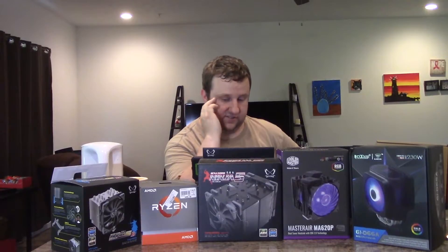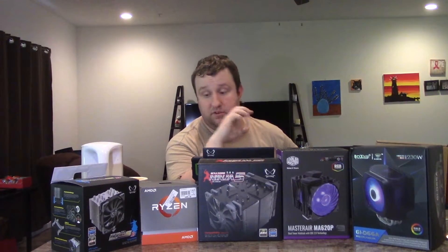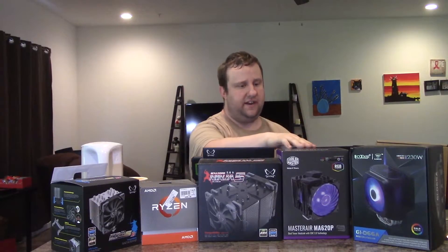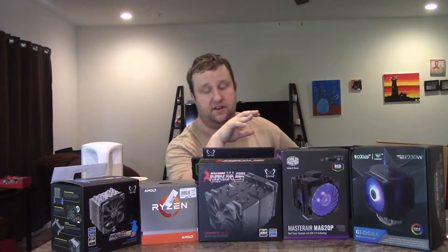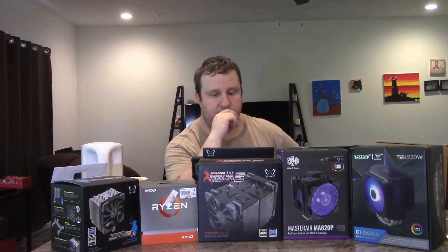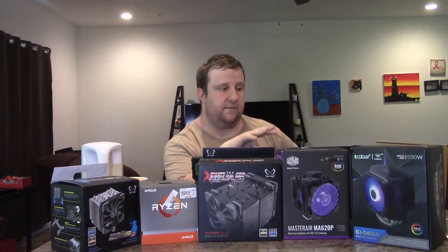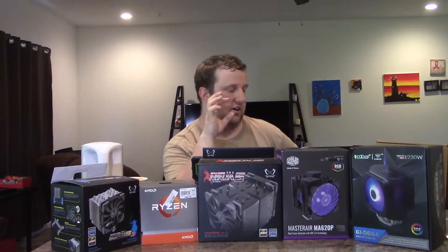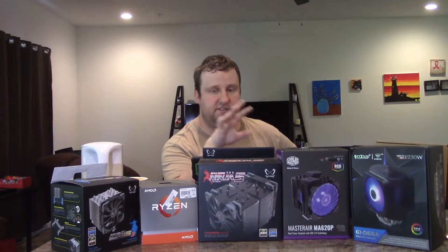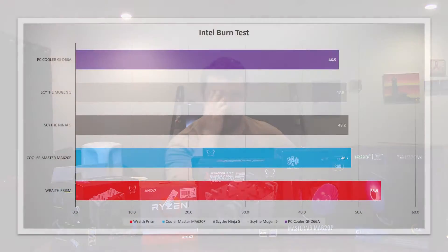Let's start with Intel Burn Test. Most of these products were sent to me as review samples, so there's definitely no bias. What I really like about PC Cooler products so far is that while Chinese fans have historically been known to be really bad — loud, poor static pressure, overall garbage — PC Cooler products have been solid. I use them personally and on my 3900X, where they work fantastically.